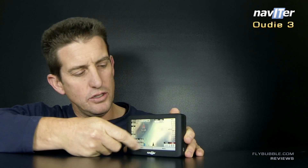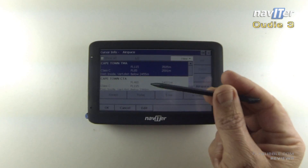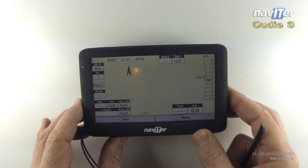The touchscreen lets you move your finger around on the screen and hold it — you can pan on the map. If you touch any point on the map you're going to get your airspace; it's going to show you details. It has a very sensitive vario — 20 centimeters of climb from the ground is really, really good.